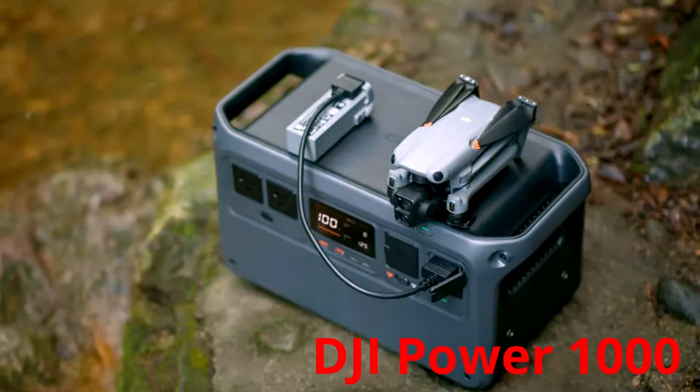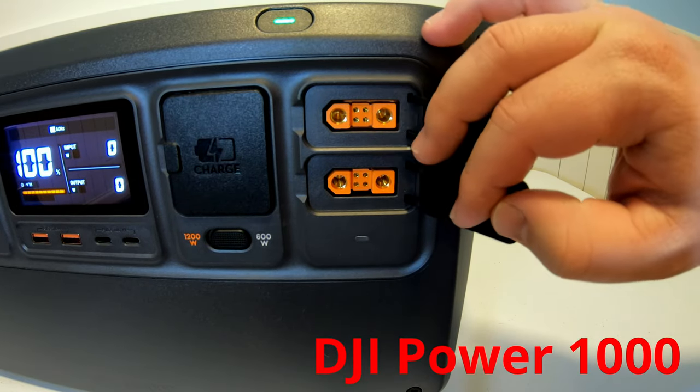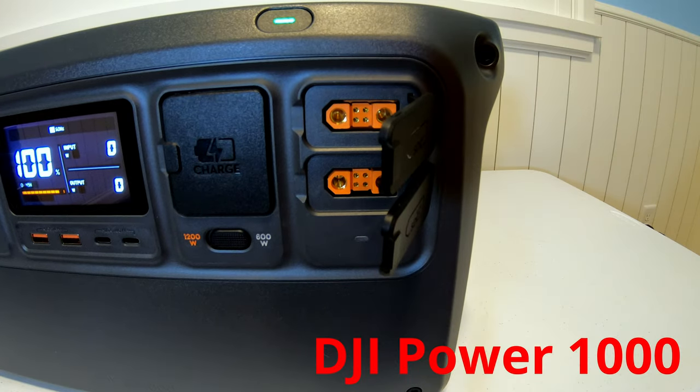If you're a creative person with one of DJI's drones, these SDC ports will fast-charge the drone. If you've got both solar accessories for these ports, you can max them out with up to 800 watts of solar input, which is really good for a power station of this size.